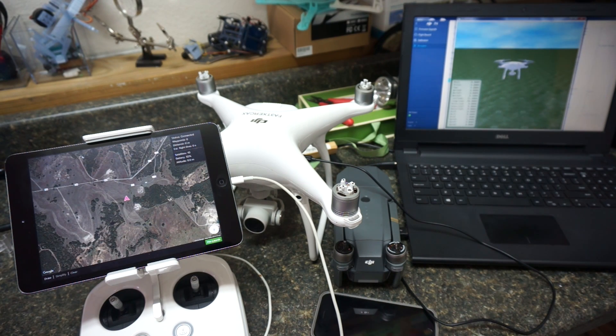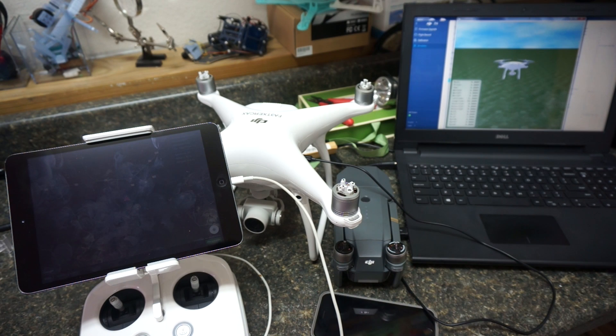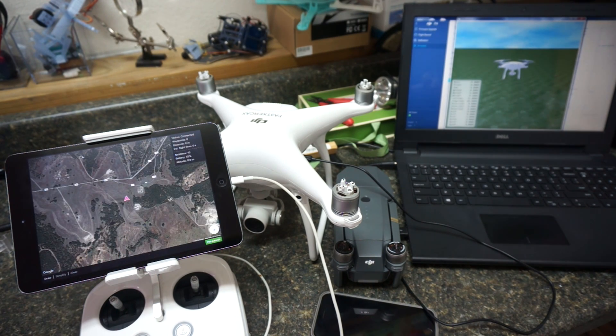Hey guys, thanks for tuning in. For those of you here in the States, a happy belated Thanksgiving. Right now I'm on the bench — it is a little bit dirty, I apologize for that — but I wanted to share an app concept that we've been working on.